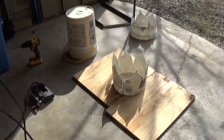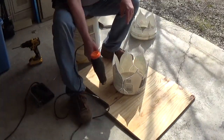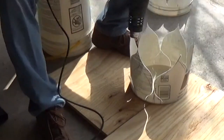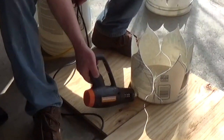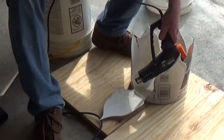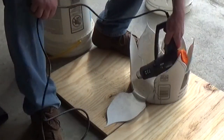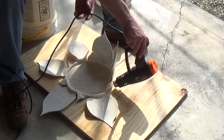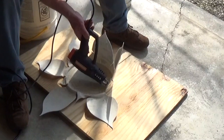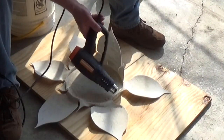Next I took the heat gun and heated up the base of the petals and the base of the leaves. Got them warmed up enough until they were too weak to hold themselves up and let them fall over. The plastic likes to lean towards the opposite side that you apply the heat, so when it's getting really thin and time to fall over, you want the heat gun on the inside so it falls to the outside. It doesn't take a whole lot of heat for the plastic buckets to bend the petals and leaves over.